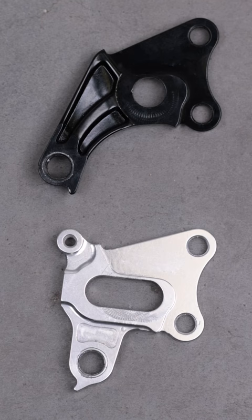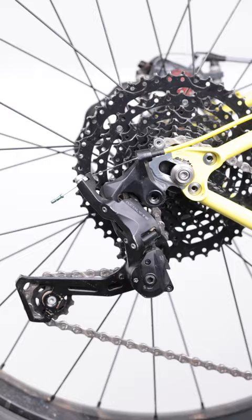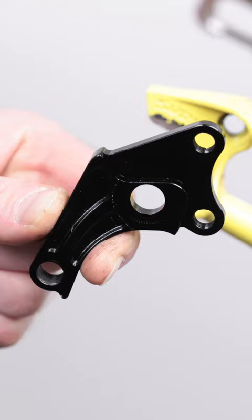The mounting point of the derailleur to the hanger, however, can be broken into two main styles: standard mount and direct mount. Standard mount hangers are the most common — they keep the attachment point of the derailleur close to the axle. Direct mount hangers move the derailleur's attachment point further back and away from the axle.